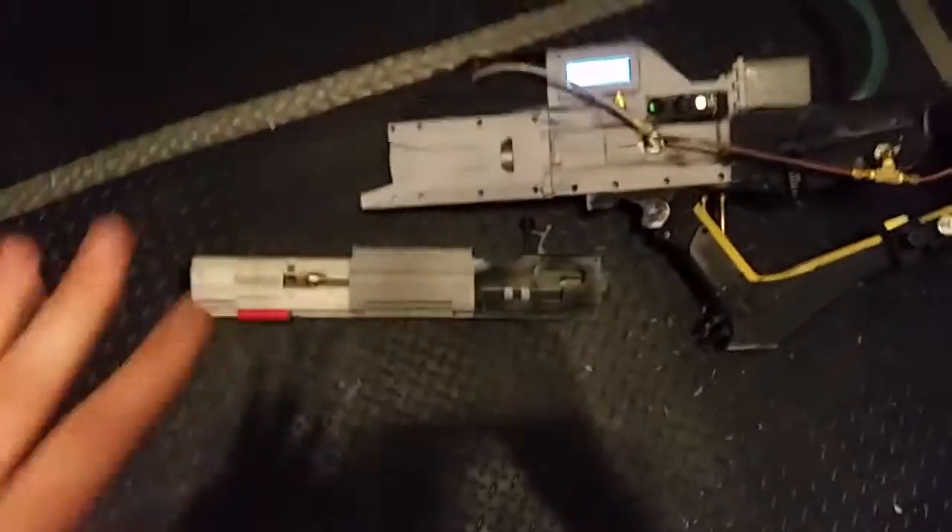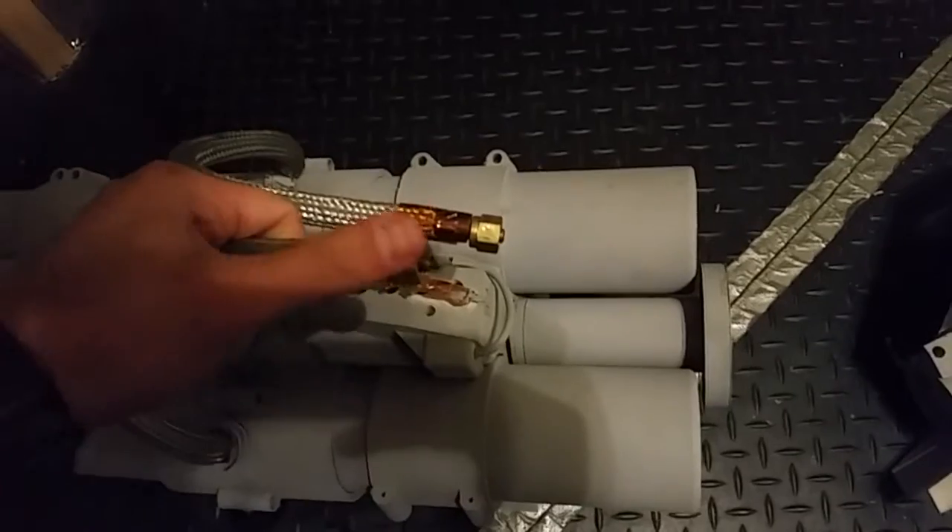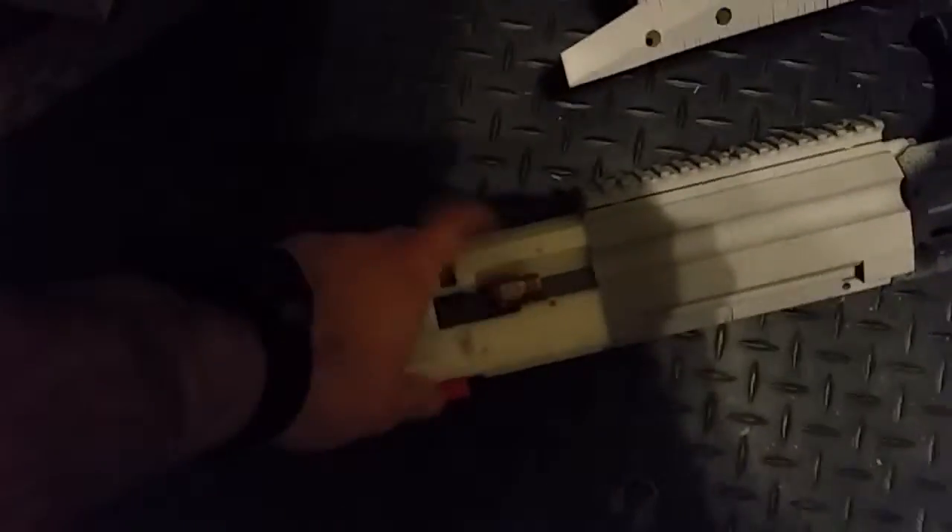So the rails are here, and let me grab the capacitors real quick so you can see. Both of these systems have been taken off, so the capacitors are here. This normally slides along this bottom rail here. It just slides in, and then these guys, which are the capacitor connectors, would connect into the rail ports here.